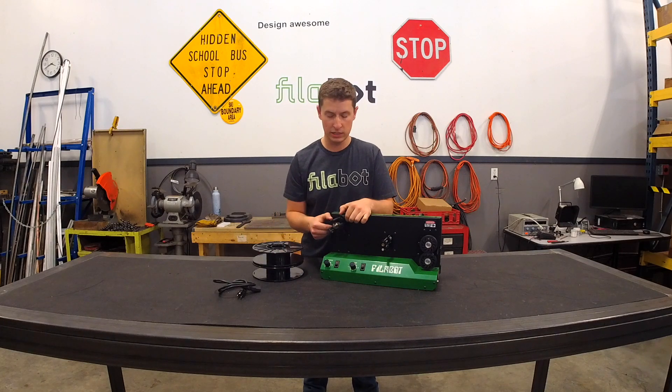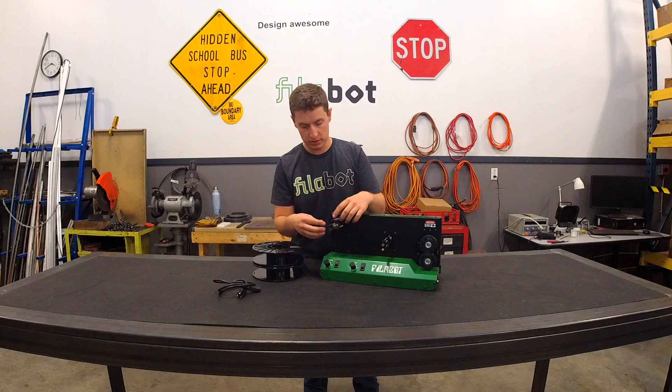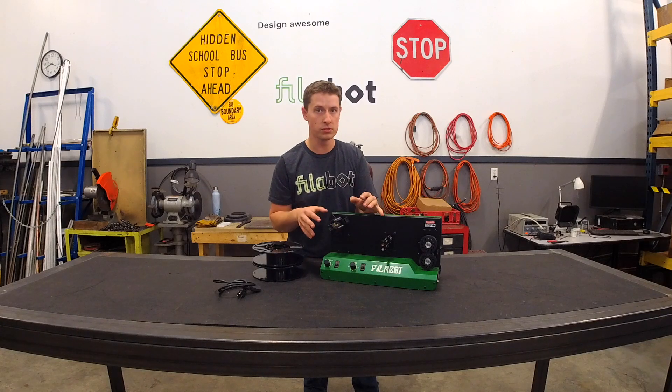The spool holder is 3D printed. We did this so that customers that have one of these systems can simply redesign this for whatever spools, so that you're not locked in to using only our spools.